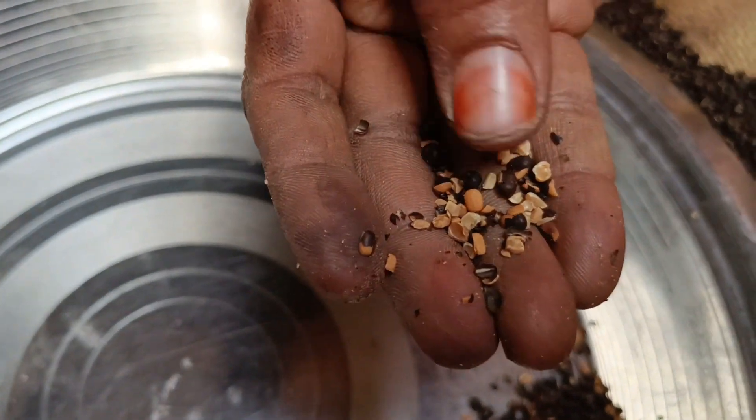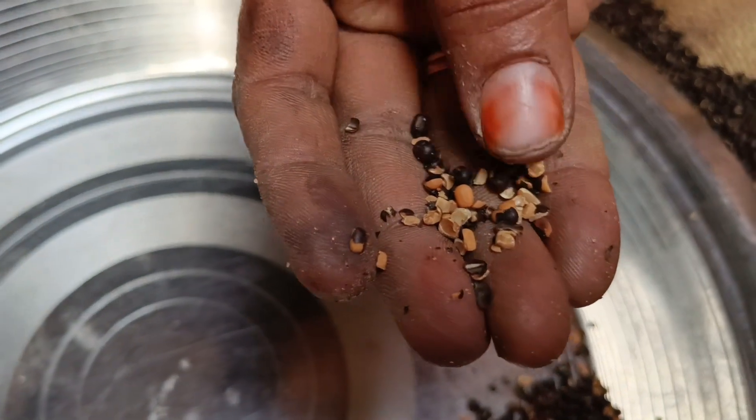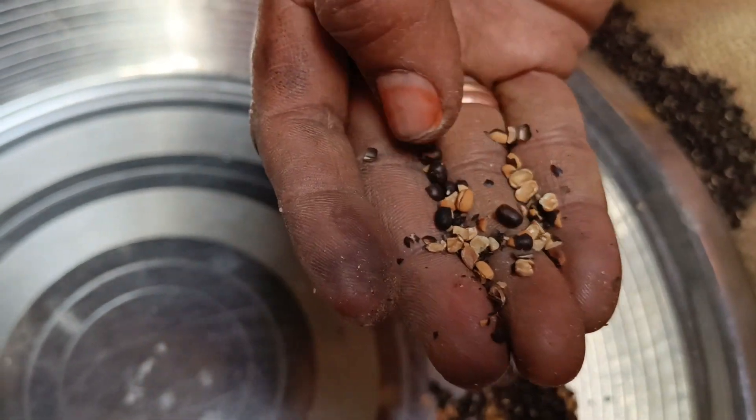Let's try to test it. It's a golden brown color. The smell is very good.